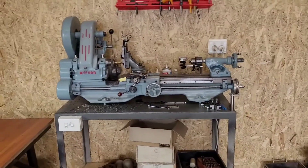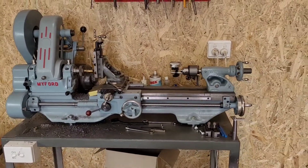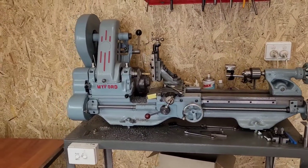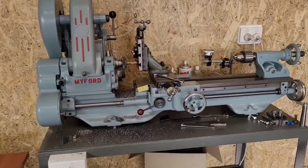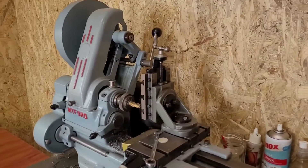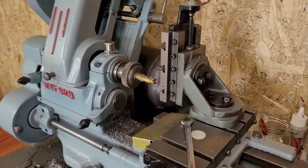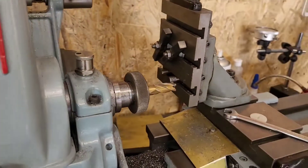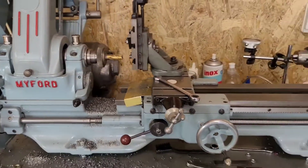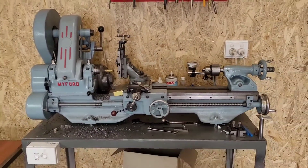And here is the trusty Myford ML7, which I have restored. Picked it up last year — it was a rusty mess, just covered in gunk. I fully stripped it down, gave her a coat of paint, gave her a birthday. It had little to no tooling with it, so I've set her all up. Got a vertical mill slide in there, a handwheel on the lead screw so I can mill all my stock up to size, and a collet with a milling cutter in there. I'll put in a photo of what it looked like when I first got it so you can compare.